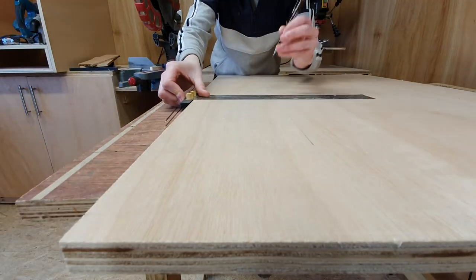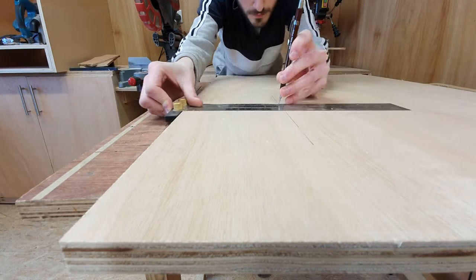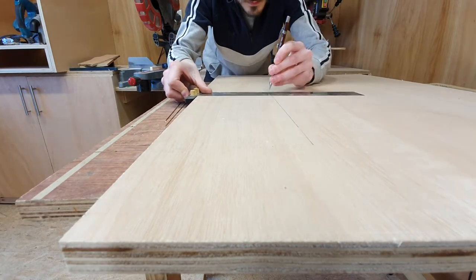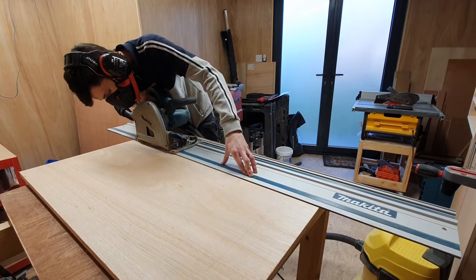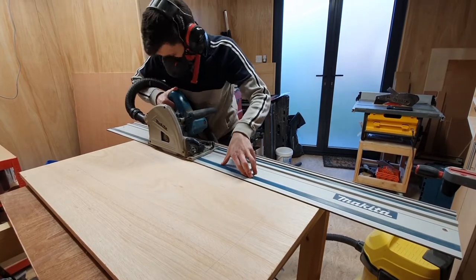Next, I marked out the little window for the door — I was going to put some plexiglass in there. This will just allow me to see the 3D print. I used my track saw and then finished with a hand saw as well.